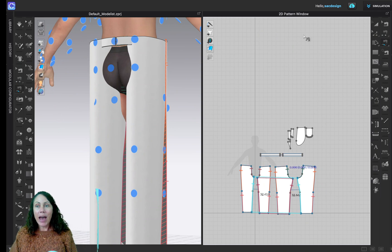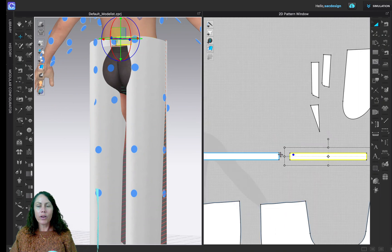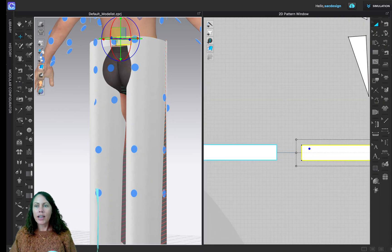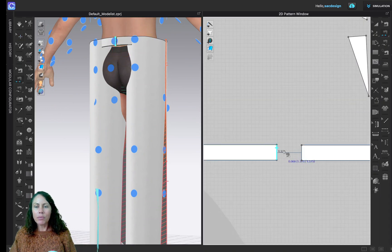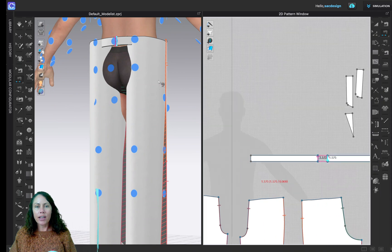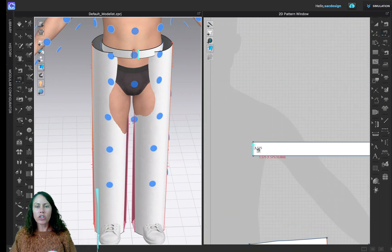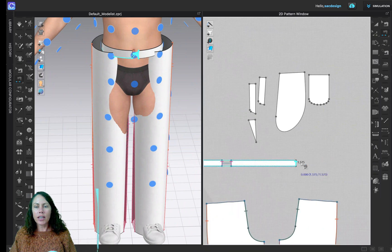Now I need to sew that back center seam. Using Segment Sewing, click one time noting the notch is pointing up high, then click the other piece with a matching direction. For the front, we'll just sew it shut for now so we can get an idea of what the fit looks like — we'll add a button and overlap later.